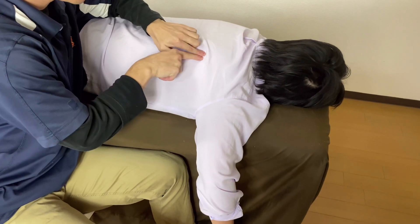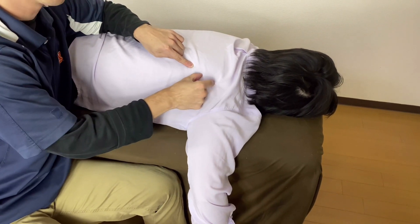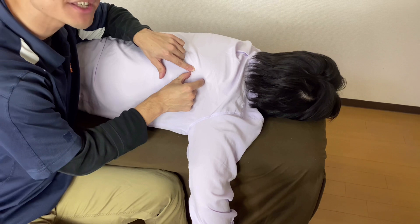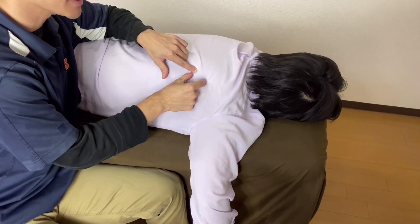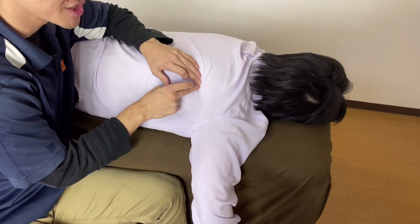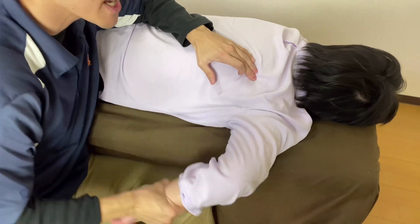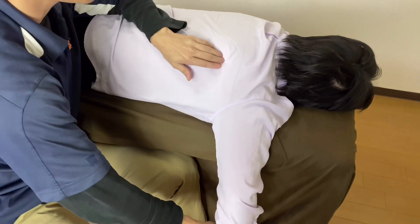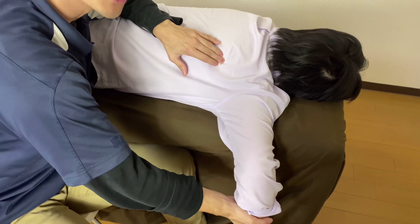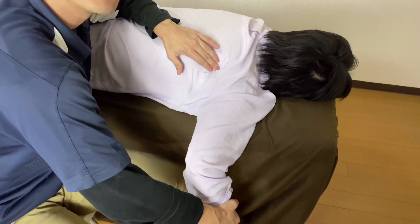Now, this is the inferior angle and lateral border. Remember, teres minor originates from the lateral border. However, there is another muscle here, which is teres major. How do I differentiate? The difference between teres minor and major is function: teres major is internal rotation, teres minor is external rotation. If I'm on teres major and ask for internal rotation, I feel contraction. I go a little bit superior, then ask for external rotation — I feel contraction here, so I am on teres minor.